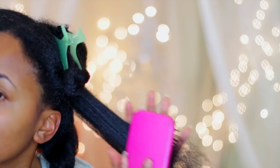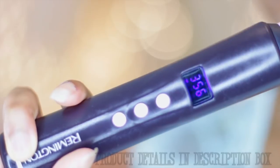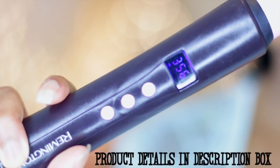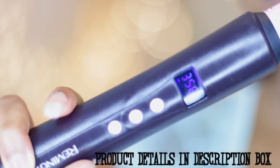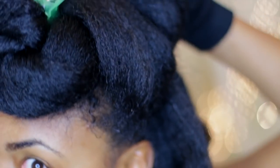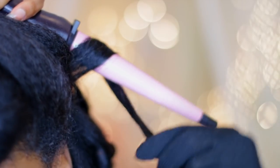I like the curling wand I'm using because it has temperature controls, just like my flat iron. Even with those controls, I still unplug it and give it a rest, then plug it back in to do another section so it's not too hot. Once it is heated up, you're going to take smaller sections from each larger section.